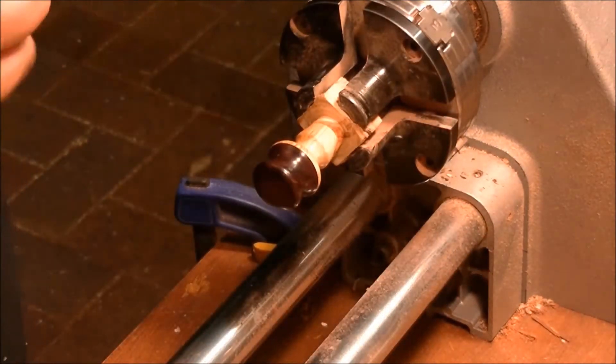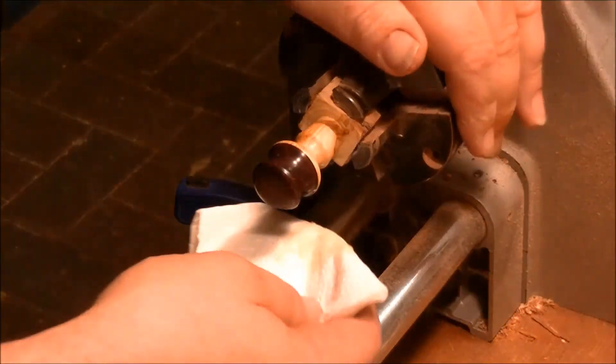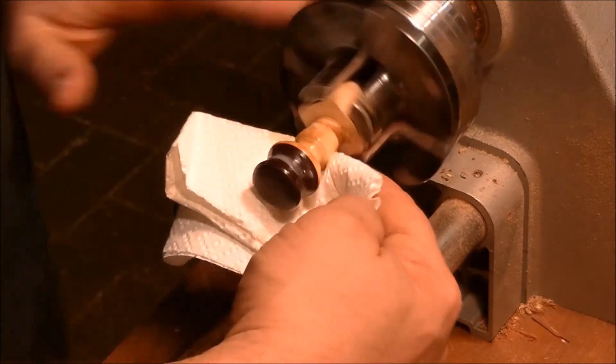The last compound is a shell wax cream, which is just a shellac cream. Once it goes on and hardens it becomes food safe. Like I said, it's literally just a cream, so we're just going to apply it with the lathe stopped.